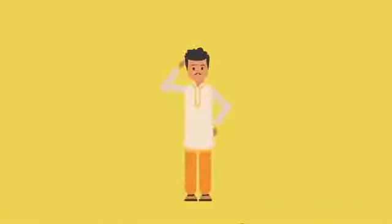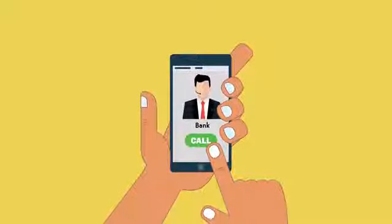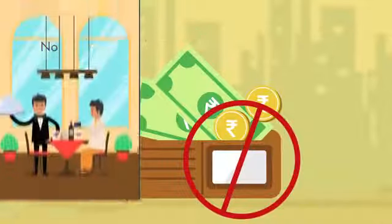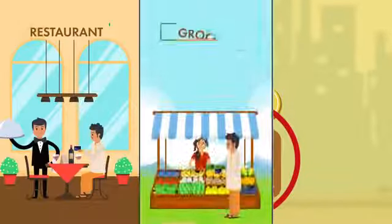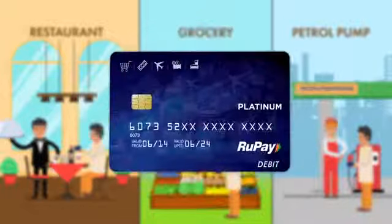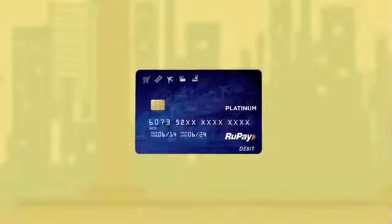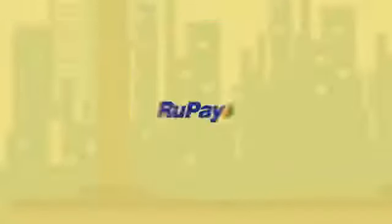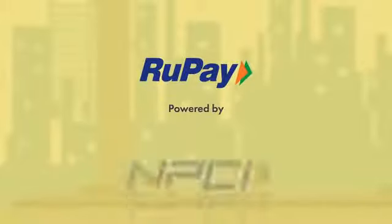In case of any dispute or query, call your bank. Now, no need to fill your pocket with cash for paying bills at a restaurant, grocery store, petrol pump station, or any other bills. Be smart and use your RuPay card. Pay with RuPay card and make your transactions faster and convenient. RuPay — Powered by NPCI.